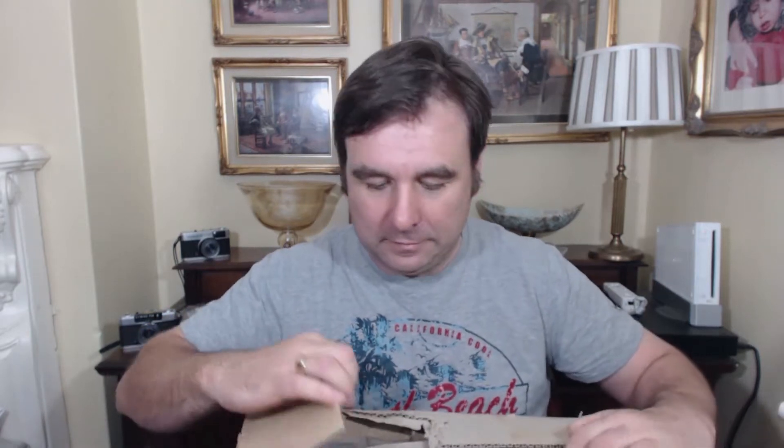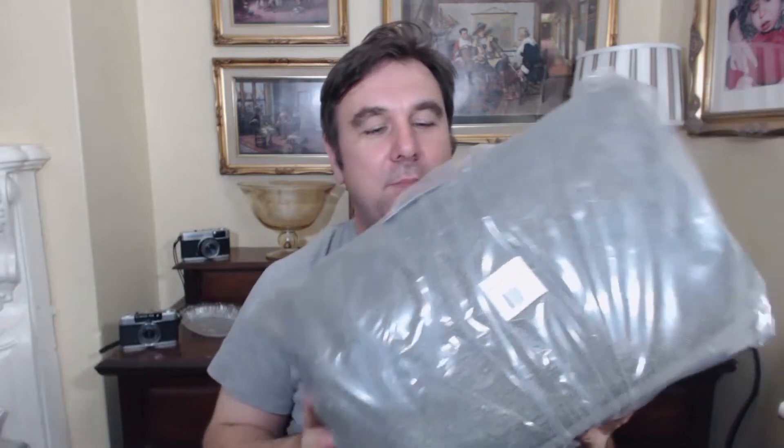Hi, I'm Rob from RobNuffFoto.com. I got a box through the post all the way from America — Filbert Street in California. Let's open it up and see what it is. I've got to be very careful. And this, my friends, is from Think Tank Photo: the Retrospective 30 camera bag.